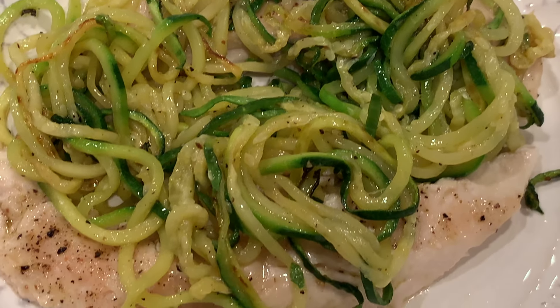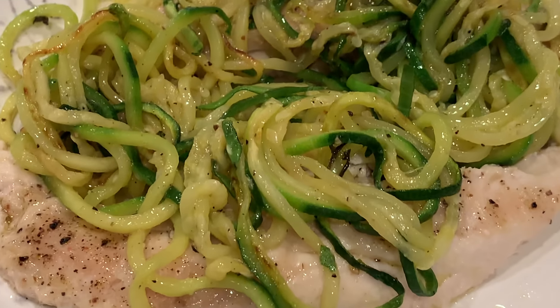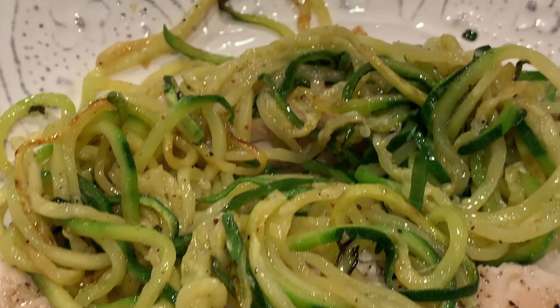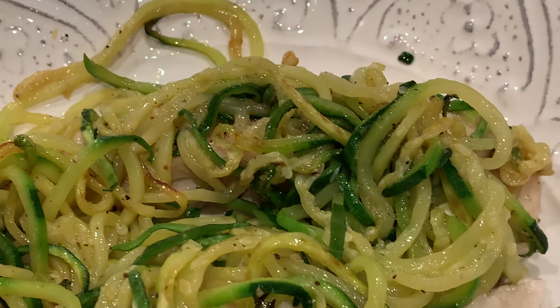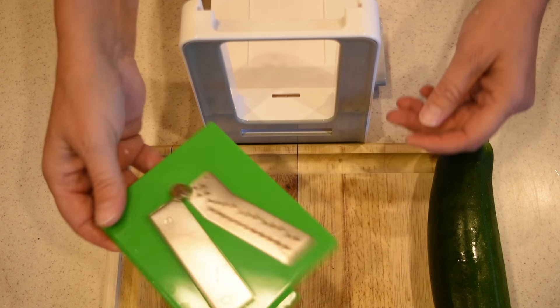Hey everyone, I've been making zucchini spaghetti for over two years now and I think I found the best way to cook them. I'll give you a couple of tips on what to do so your zucchini spaghetti are not soggy. I hope you enjoy!